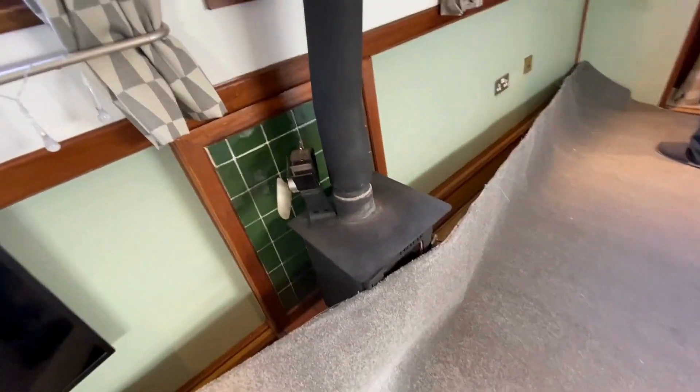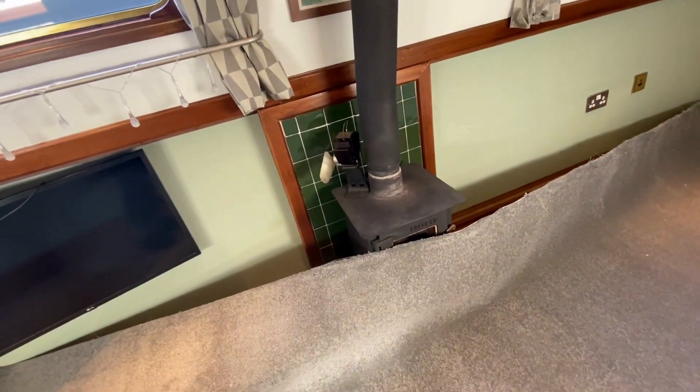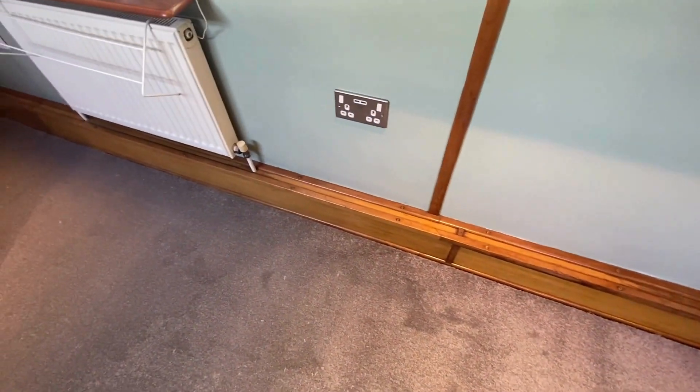We've just unrolled the carpet to try and work out where we're starting from and what we're doing. Hoping it should be pretty easy — we've got a bit to fit in there and obviously cut out where the fire is, but the trim's going to go back down. Looks easy — famous last words.